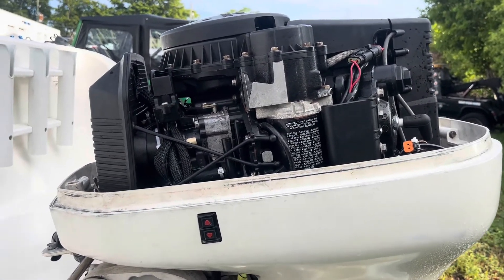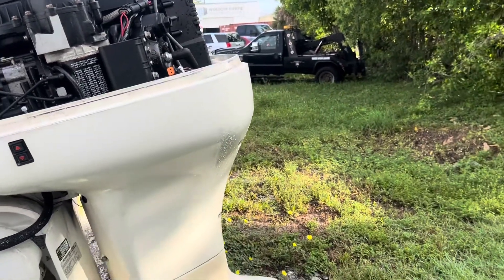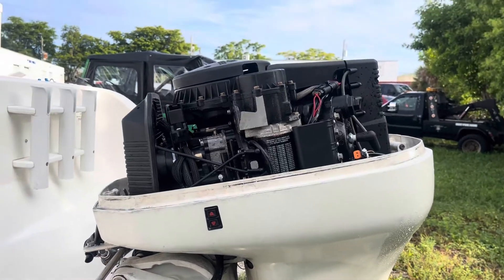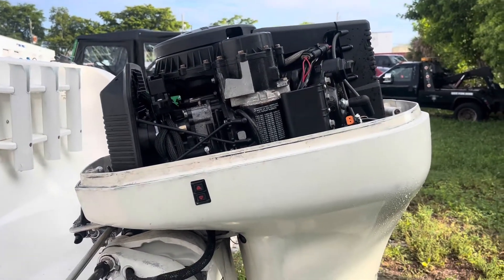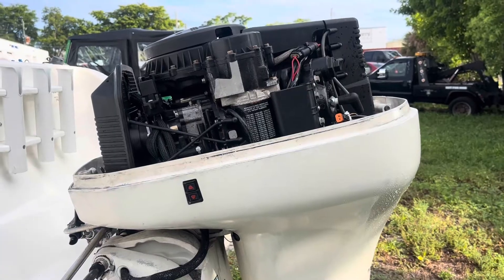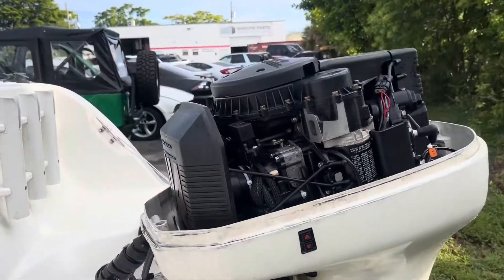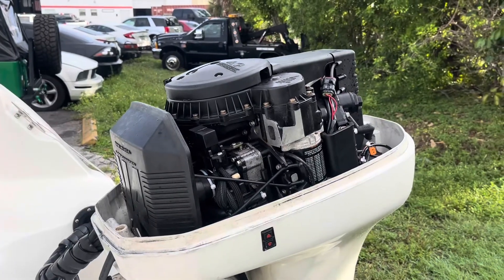I'm very happy. I was stuck on the sandbar a few times after fishing for an hour or two, and the boat didn't want to start. Oh man, what a relief! I hope you like this video — like and share, don't forget to subscribe. If you have any questions, please comment in the section down below. I hope this helps you out with your outboard engine.